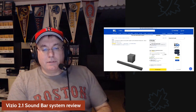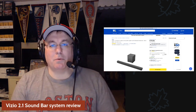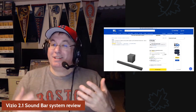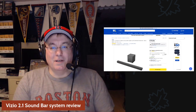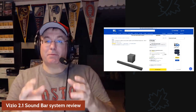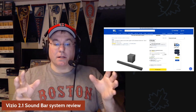First things first, I'm not going to have any sound examples here, because I've watched enough YouTube soundbar videos to realize you really can't tell — everything kind of sounds the same with these soundbars unless you had a real professional setup to record it.